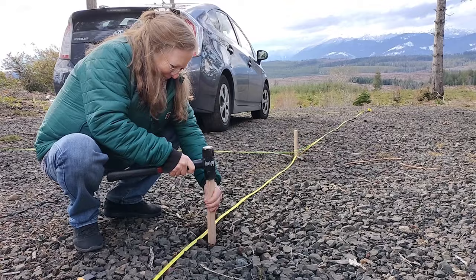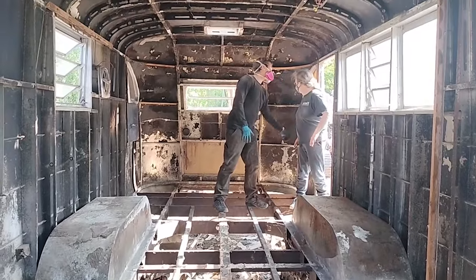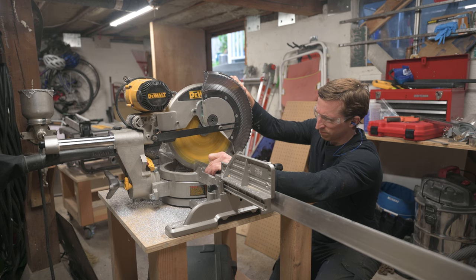I'm Dan, and my mom and I bought some land out in the countryside to build a house. To help with that we thought we should have a trailer, so why not renovate a 1949 Spartan Manor. If you want to see how these go plus some random DIY stuff, subscribe and follow along.